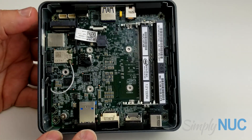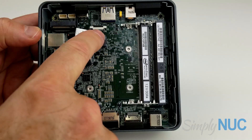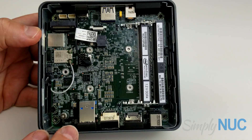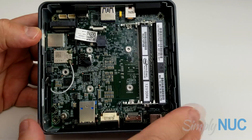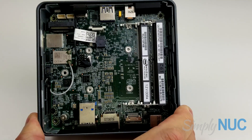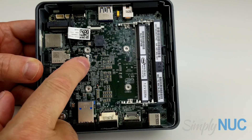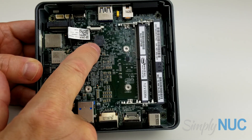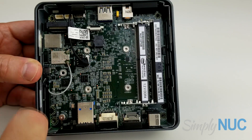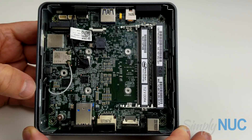This is the M.2 slot, and you can see there is both a 2242 and a 2280 mounting position. We have two USB 2.0 headers up here. This cable is for the SATA drive and power, used if you have the H model with the two-and-a-half-inch drive tray — that's how it gets its power and signal. The front panel header is right there. This is the microphone cable, where the four front microphones plug in. You can also see this is a prototype — the BIOS chip is socketed rather than soldered down.